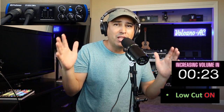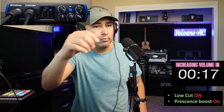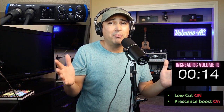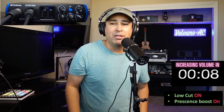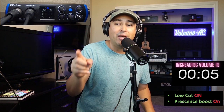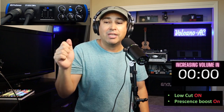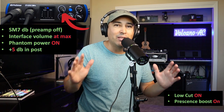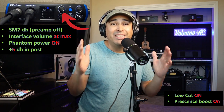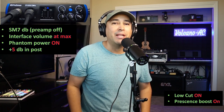Low cut is on, now let's move on to the presence boost. So now it should be like the original SM7B. I want to crank up my levels on input one of my PreSonus 24C audio interface. Now the volume is cranked up. Like I mentioned in the intro, this is really the only way to get some decent sound before I actually turn on the integrated preamp.